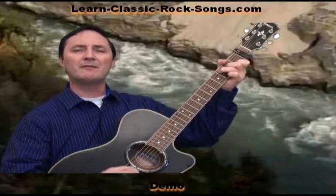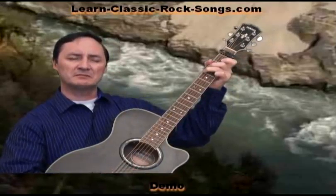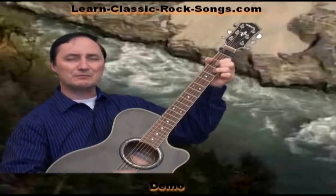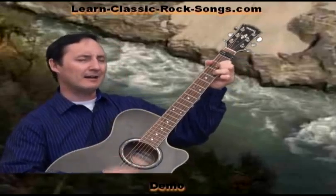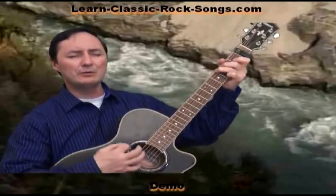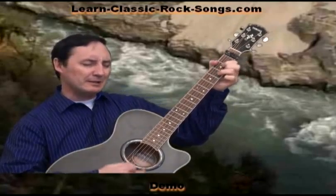The Book of Love has music in it. In fact, that's where music comes from. Some of it's just transcendental. And some of it's just really dumb. But I, I love it when you sing to me. And you, you can sing me anything.